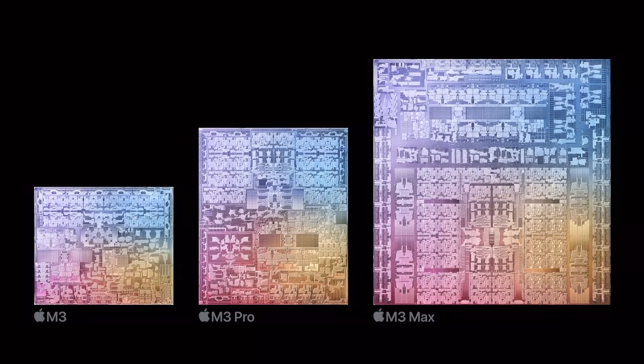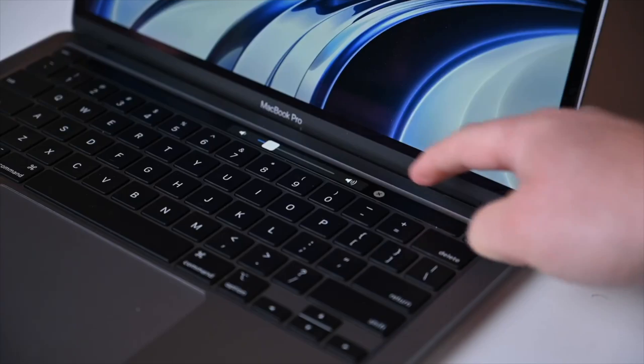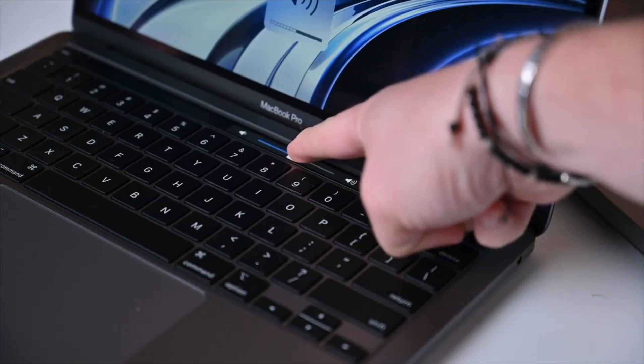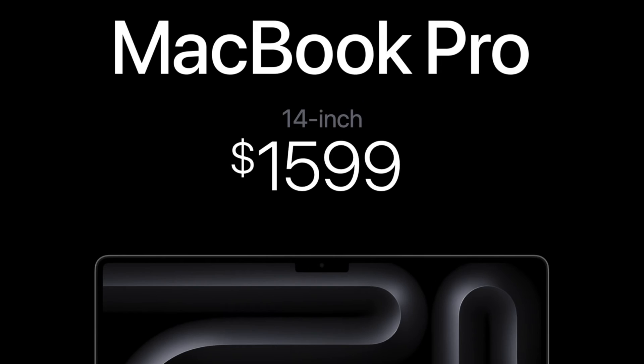When Apple introduced the M3 lineup of chips, it did a few different things. First, it killed off the 13-inch MacBook Pro — the one that was equipped with the touch bar — this is gone. In its place, Apple introduced a new lower-cost version of the 14-inch MacBook Pro.